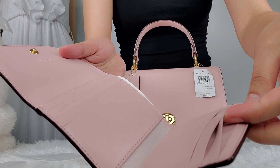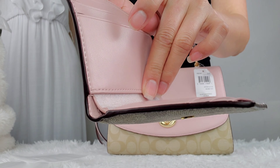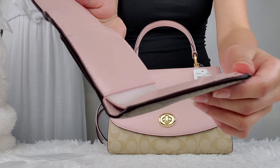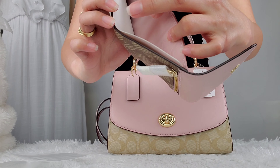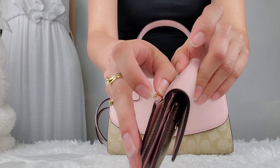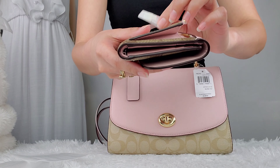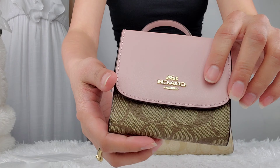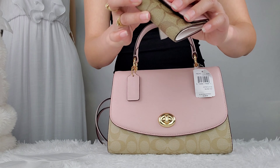It has 9 card slots. In this part, you can put your cash, and at the back it has a zipper where you can put your coins. All the hardware on this wallet are also in color gold, so it matches pretty well with the Satel.